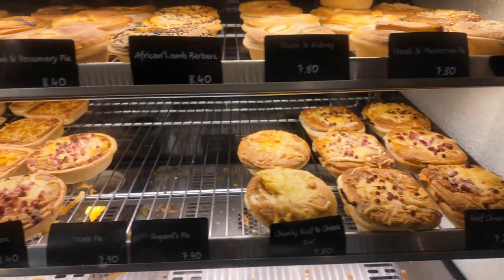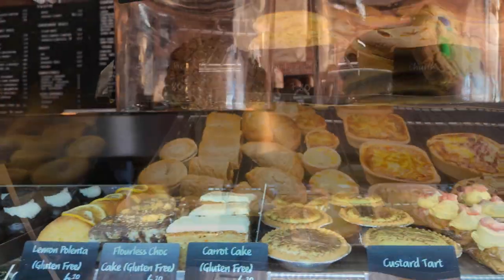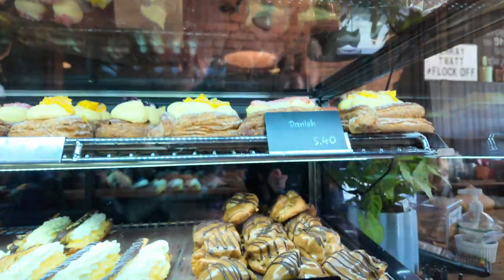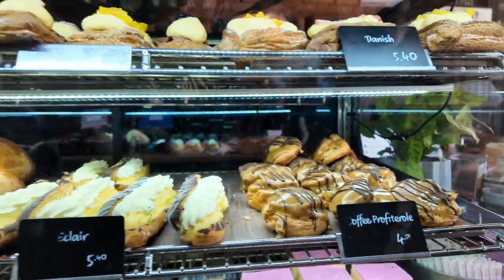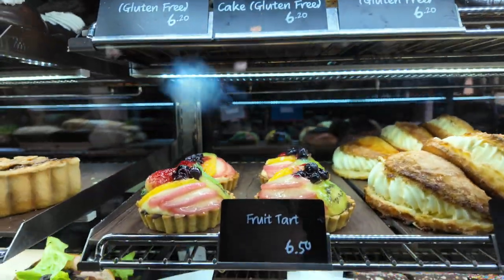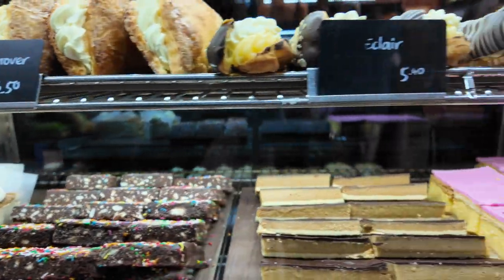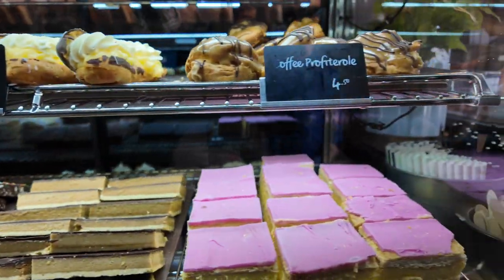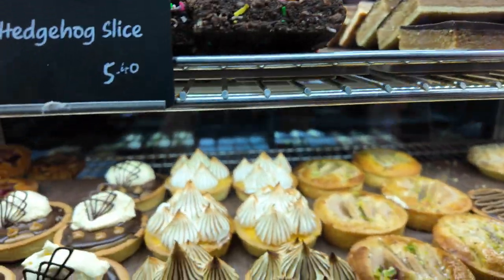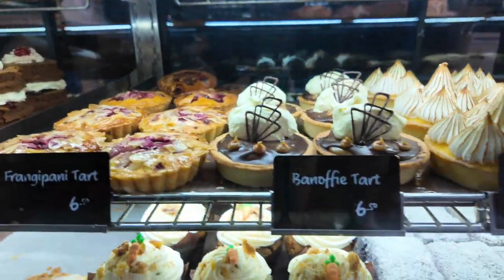Look at this — some of these desserts: custard tart, danishes, coffee profiteroles, eclairs, turnovers, fruit tarts, cheesecakes, hedgehog slice, caramel slice, vanilla slice, lemon meringue tarts, banoffee tart.